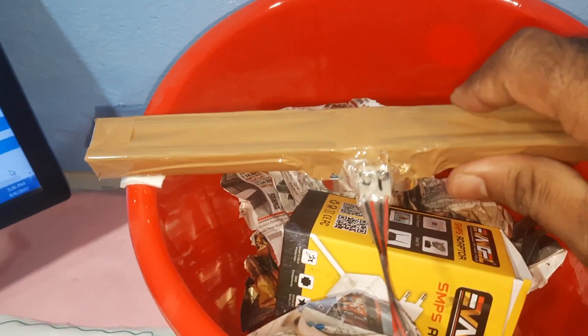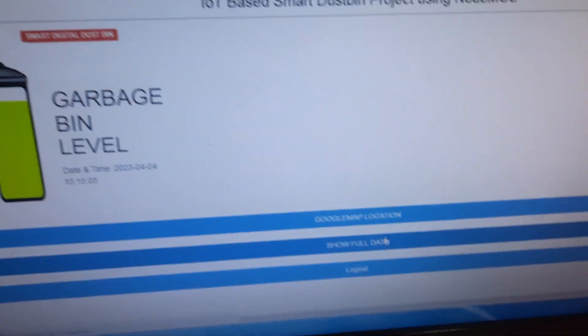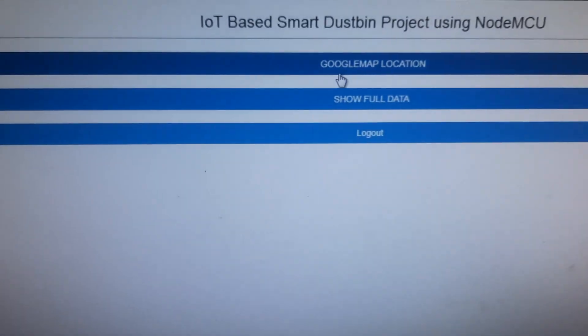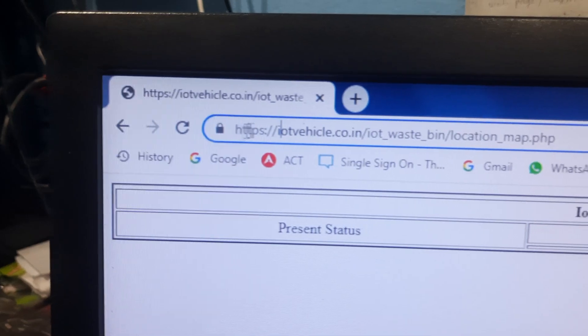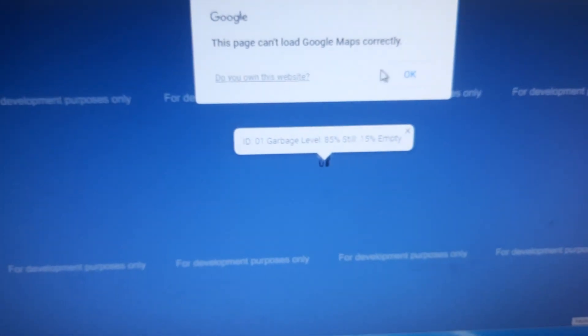We are using one ultrasonic distance measurement module. Here we are using one web page — you can go to show_data.php to get the sensor data, then go to Google Maps. You need to remove the 'https' and delete it, and it will show you the location on Google Maps.